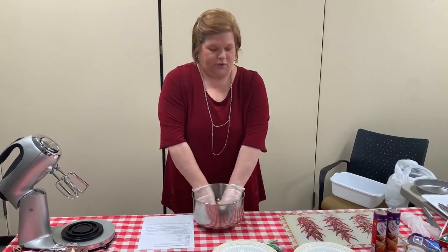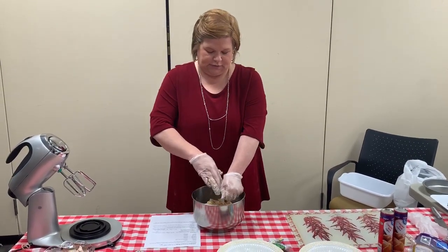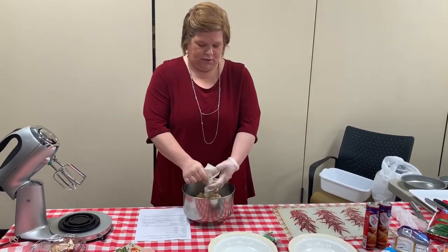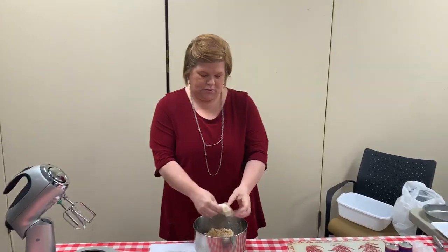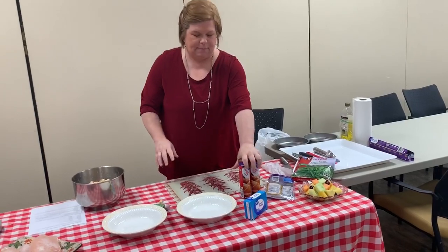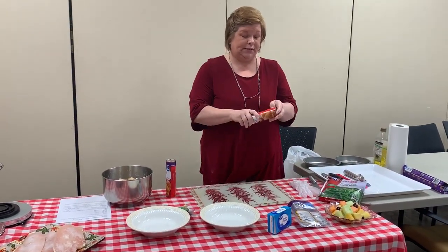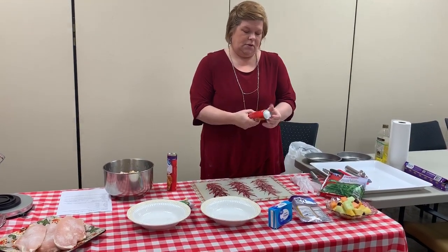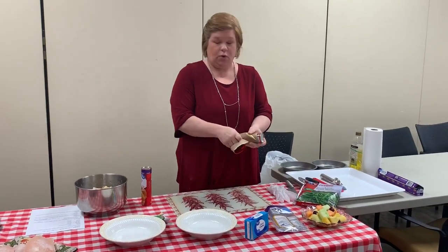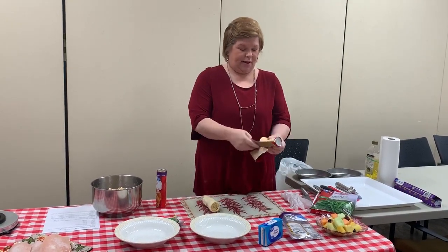I love the smell of ranch — it smells so good. Now I'm going to take off my gloves since I got them good and messy. I have already greased my cutting board a little bit so that the rolls will not stick to it.